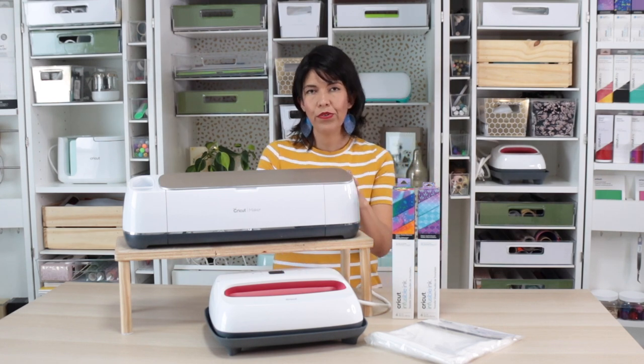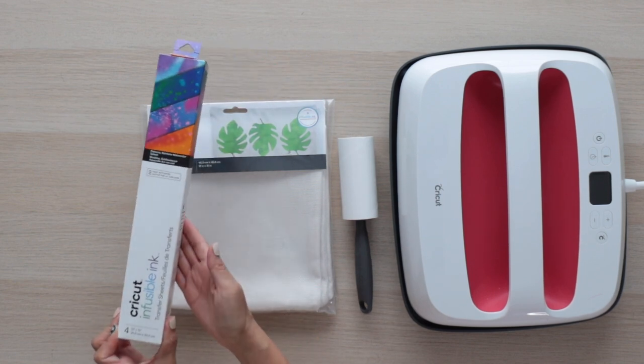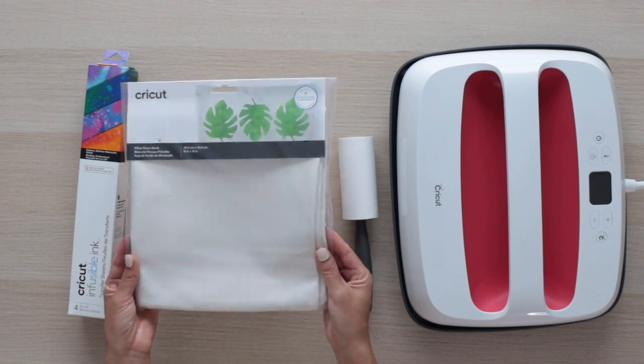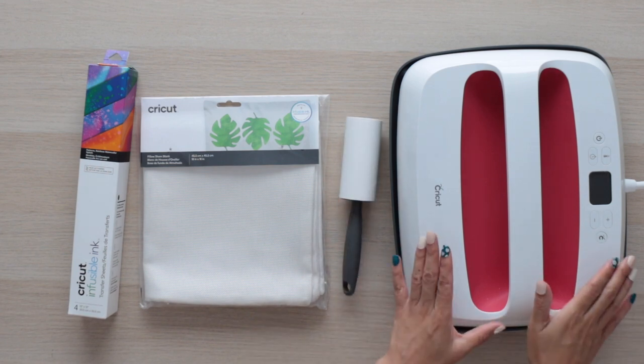In this video I'm going to use Cricut Maker, but you could also use Cricut Explore. For this project I will be using Infusible Ink Transfer Sheets, a Cricut pillow sham compatible with infusible ink, a lint roller, and an EasyPress.